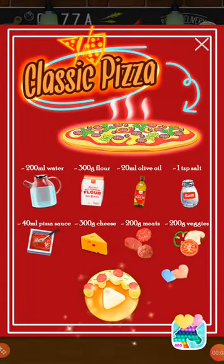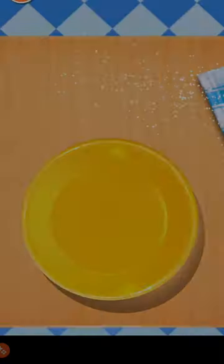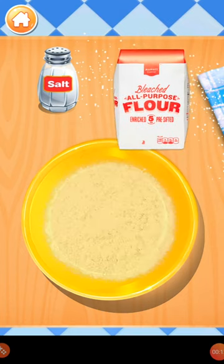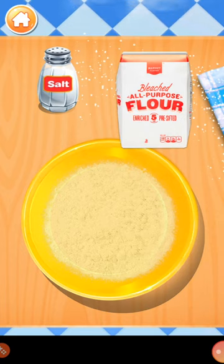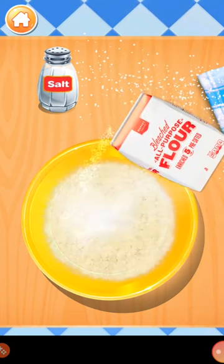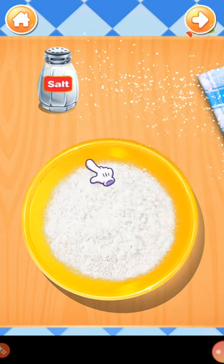Classic pizza. Pour some flour into the bowl. A little bit of salt.